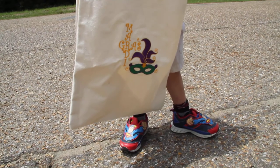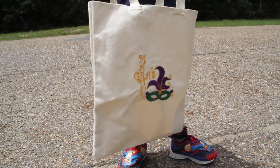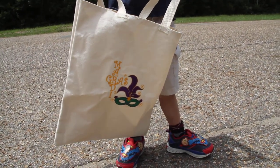Get this lovely canvas tote and bring it to your next parade. Happy Mardi Gras!